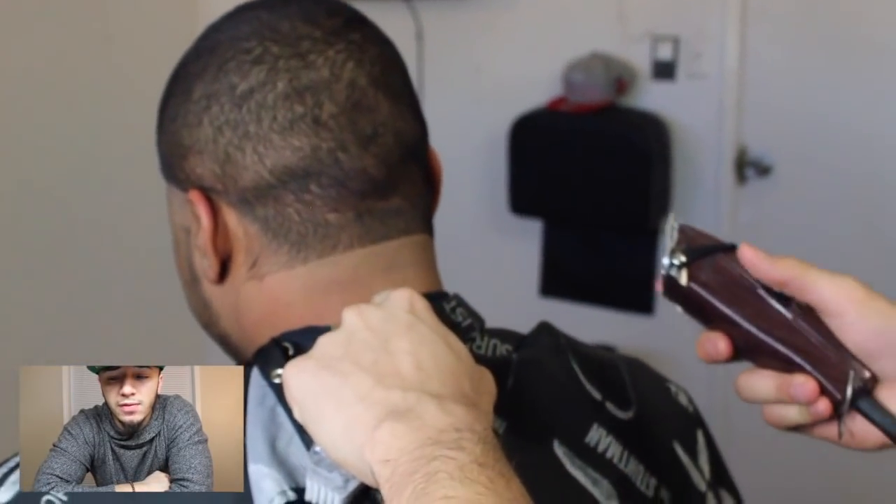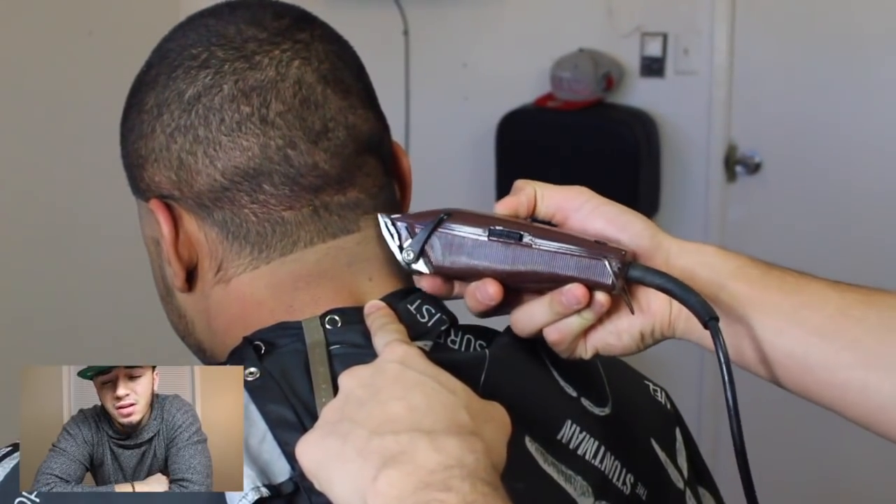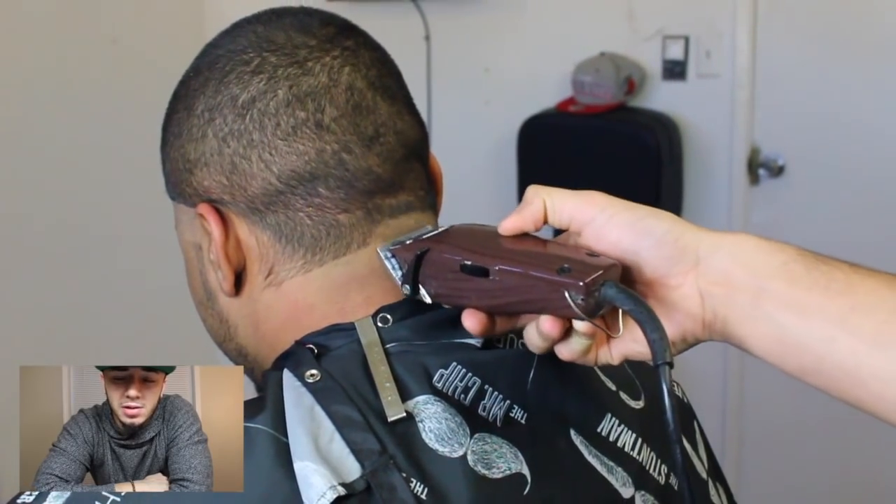Moving on to his neck taper, I grab my fast feeds closed. If you didn't watch my last videos, fast feeds are my favorite clipper. We're gonna make our first guideline using that.